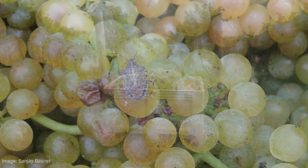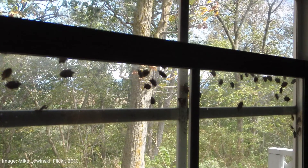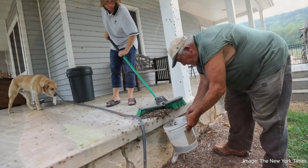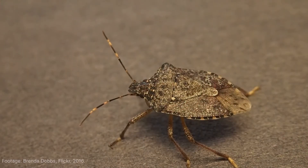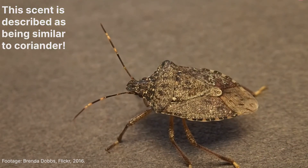In wine production, post-harvest BMSB contamination can be an issue. BMSB is also a nuisance pest, entering homes and other structures during autumn in search of a dry place to initiate diapause for overwintering. They can cluster in extremely high numbers, and if disturbed or squashed, the BMSB will release its stinky odour and the excrement may stain surfaces.